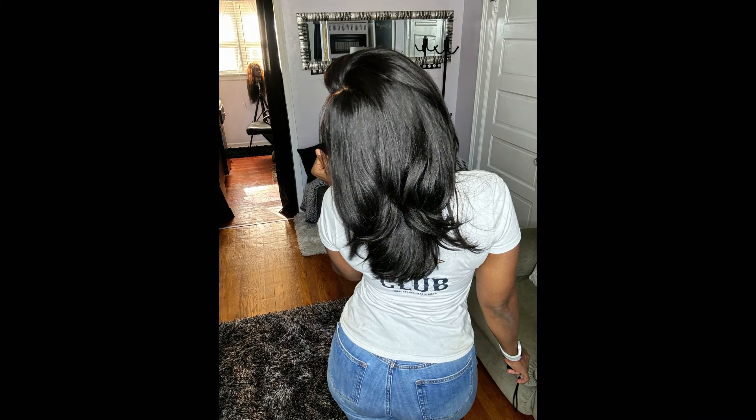As I said, this is the C-part layer cut 14-inch wig — I'll have all the information below if you're interested. Thank you so much to Love Me Hair for sponsoring this video. I hope you guys enjoyed it and I will see you on the next one — take care!